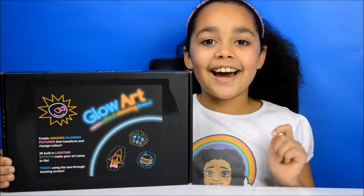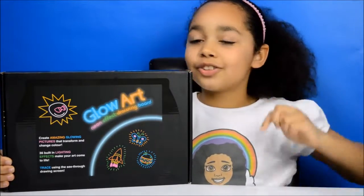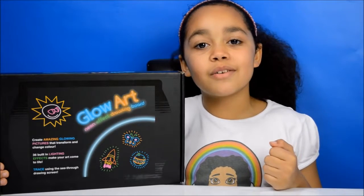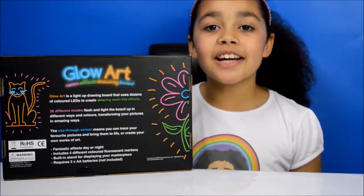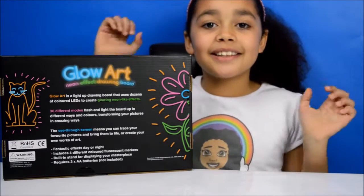Hi guys, Tion here and today I have this awesome Glow Art Drawing Board. Of course I'm going to be opening it and doing a review on it. But also I've got a special treat for you guys — this board also has 36 different modes, so I'm going to open it up.